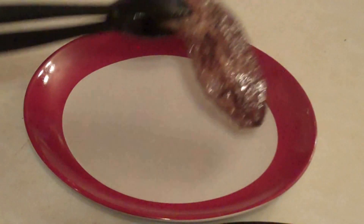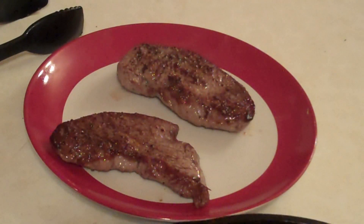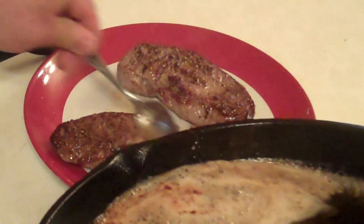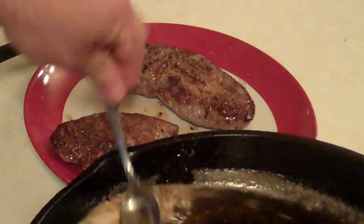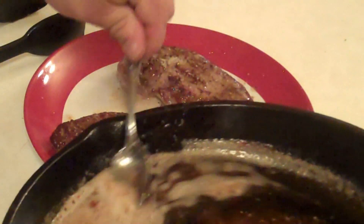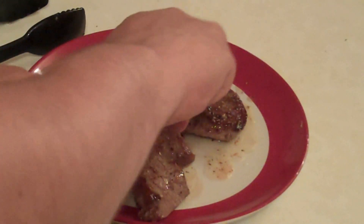Then, once they're done with that, take them over and place both of them on a plate. Look at them — they look delicious already. Take some of those meat drippings and butter and just drizzle and baste them over the steak. Then leave them to rest for just a few minutes. After that, it's time to dig into your delicious and perfectly cooked steaks.